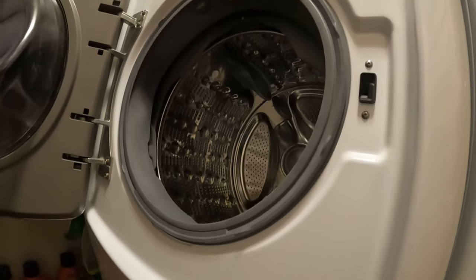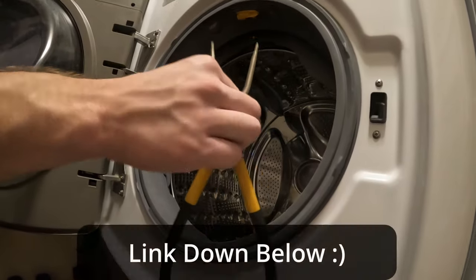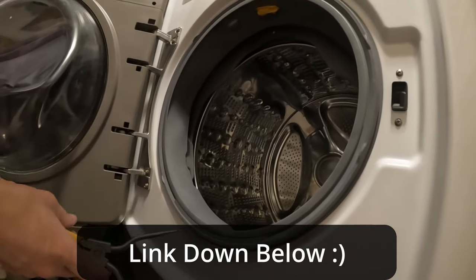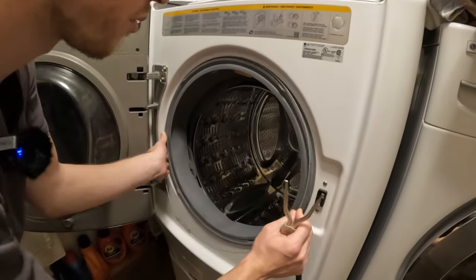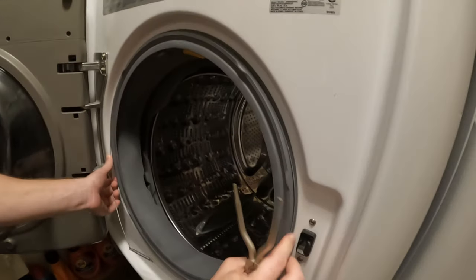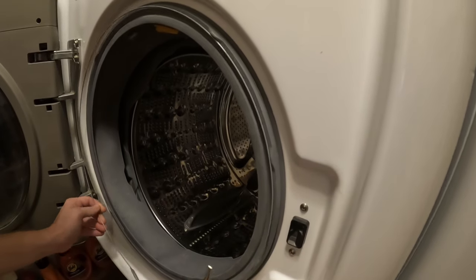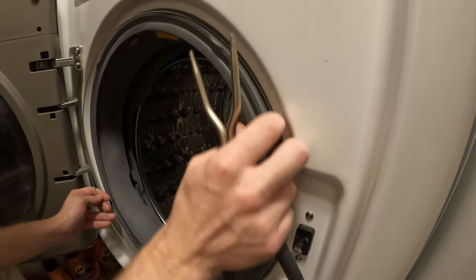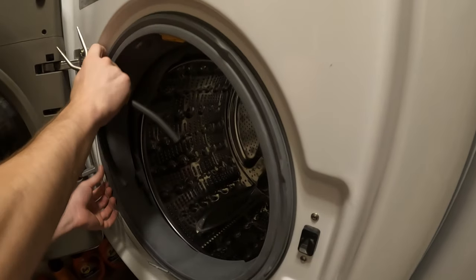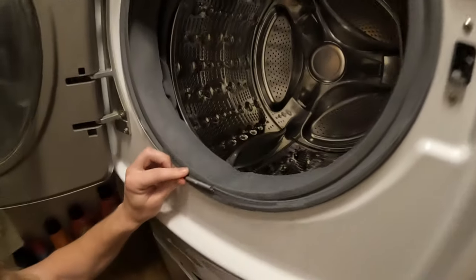Then you'll go on Amazon and buy this tool right here. It costs about $12.99 as of June 1st, 2022. Then you get this wire and feed it around the whole edging right there. Make sure your spring is in the middle, because there's a little space where that will go.